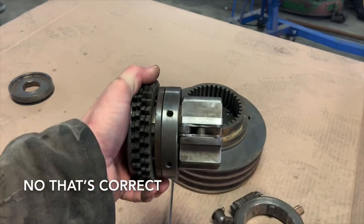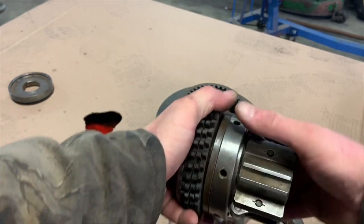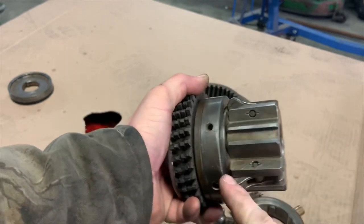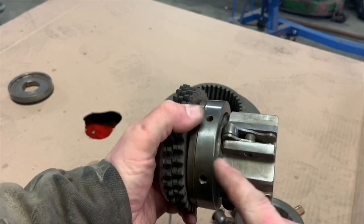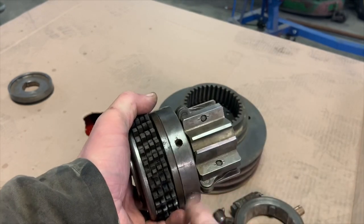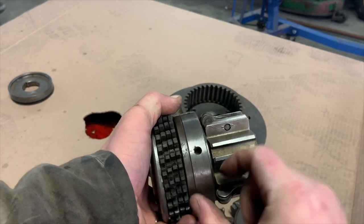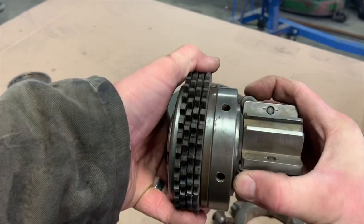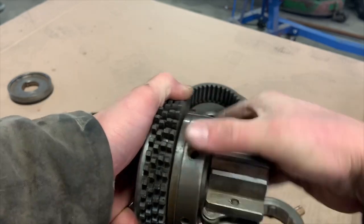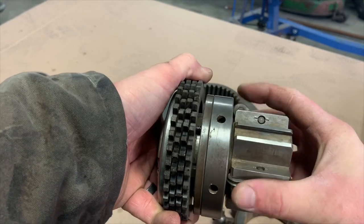I went and double-checked on the machine — yes, I was telling you right. This way reduces the clearance and tightens the clutch. You can see this piece that the ball ramps on gets pushed that way when you tighten it, so there's more material in the pack. And when this goes down, you can see how it clamps — versus if it's loose, it's not even touching.